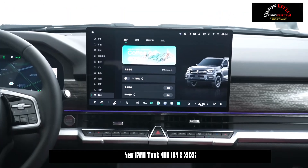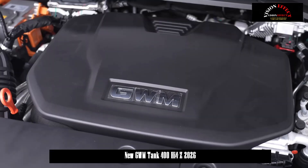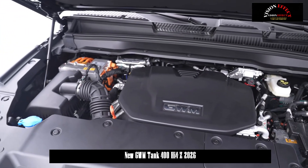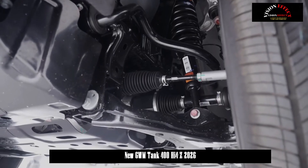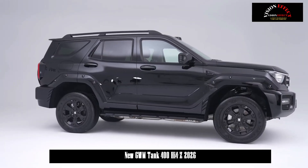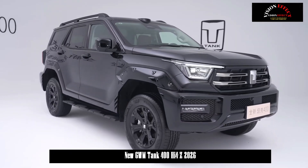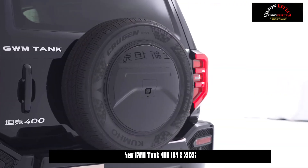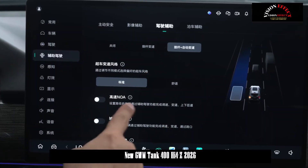The Tank 400 Hi-4T continues to feature a plug-in hybrid system consisting of a 2.0T engine and a single electric motor. The 2.0T engine produces a maximum power of 185 kW, while the drive motor produces a maximum power of 120 kW. The vehicle continues to use a 37.1 kWh triple lithium-ion battery pack, providing a pure electric range of 105 km in CLTC conditions and fuel consumption of 8.4 liters per 100 km when the battery is low.